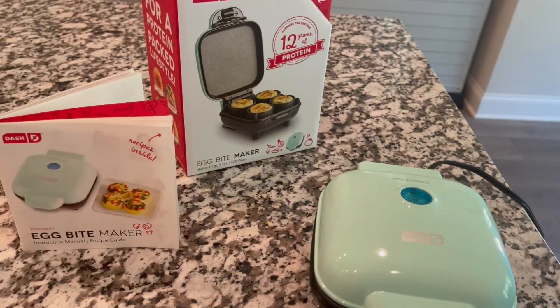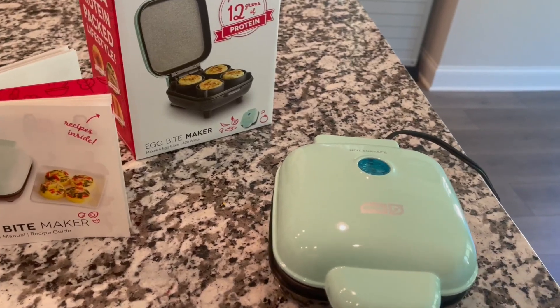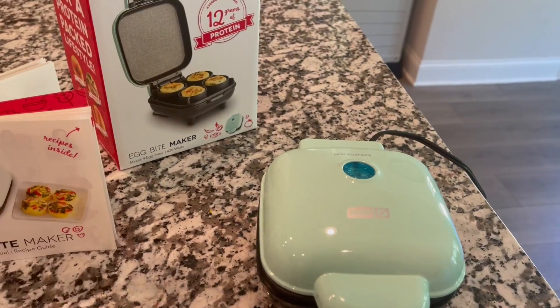This is great for a dorm room, a small apartment, or even in your kitchen. It's a great way to get breakfast going in the morning for the kiddos. You just set it and let it be.